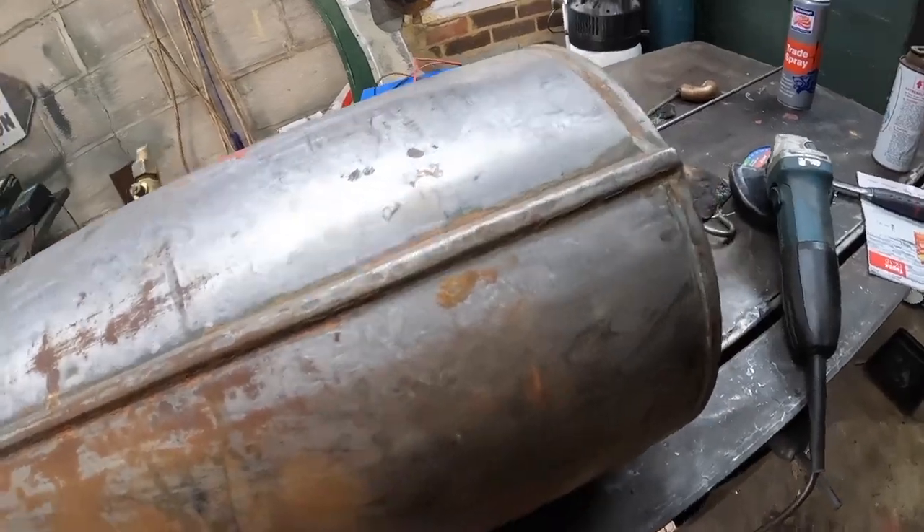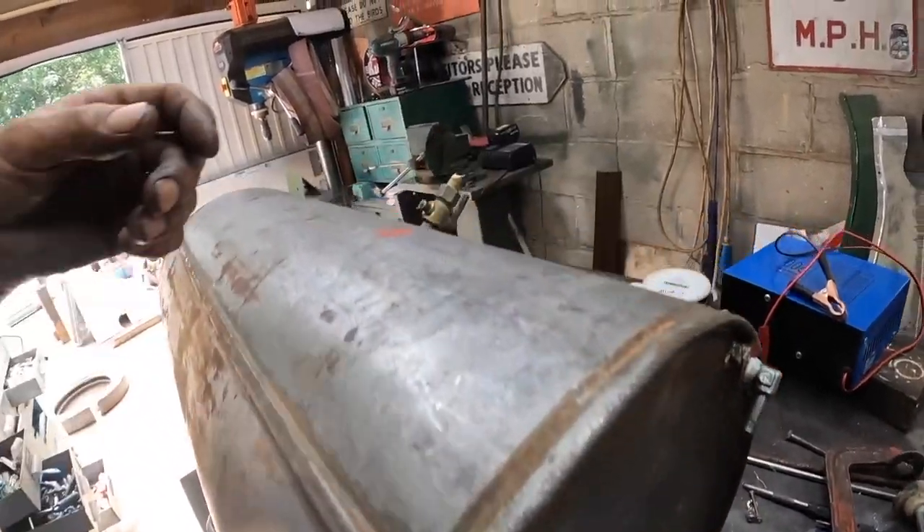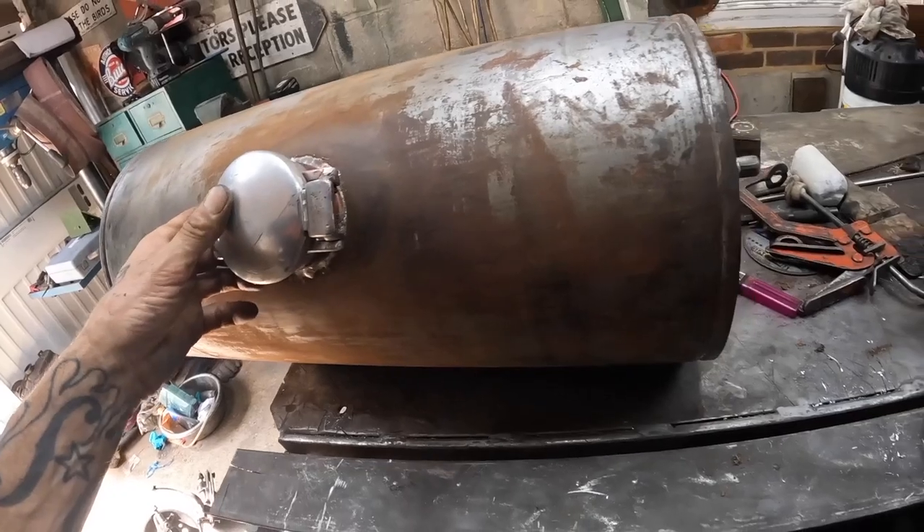It's time to see if this tank is sound. I'm going to fit these ends properly, put a bit of tube in, put the petcock in, and then I'm going to put a bit of petrol in it.